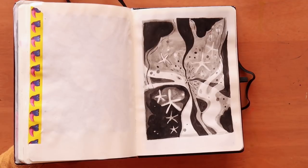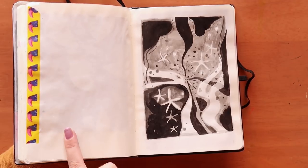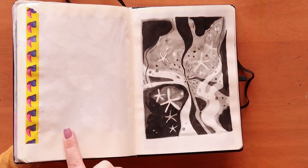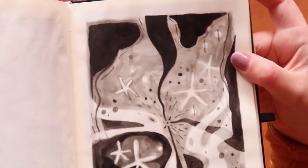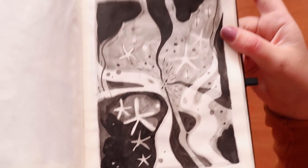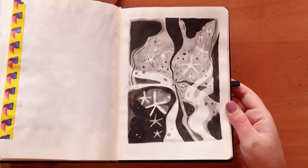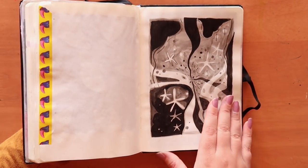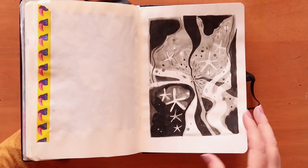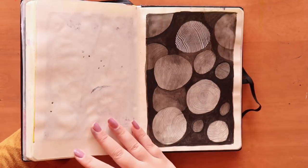This was Inktober — I think day three or four, the prompt 'spell.' I just wanted to do something abstract and have fun with inks. I really like the way it turned out — I think it doesn't photograph very well and looks cooler in the sketchbook. It was fun doing different washes of inks.